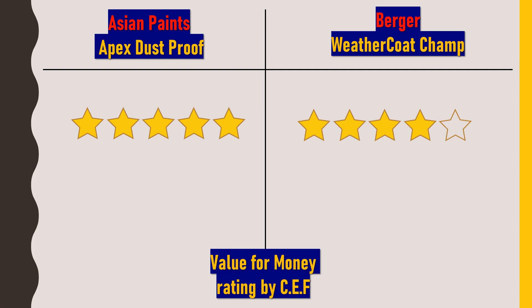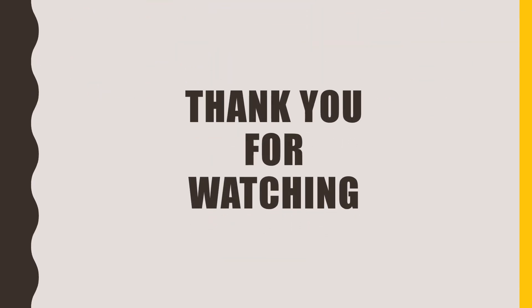No doubt Berger Weathercoat Champ is also very good quality paint with a sheen finish, but I find Asian Paints Apex Dustproof to be the more flawless option. If you liked this video, click the like button and subscribe to Civil Engineering Forum. Thank you for watching.